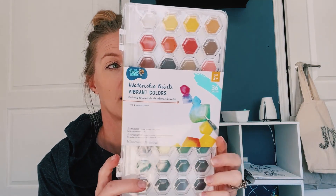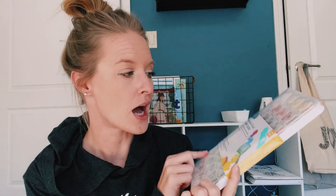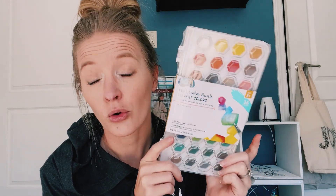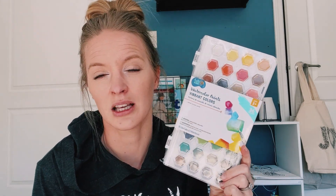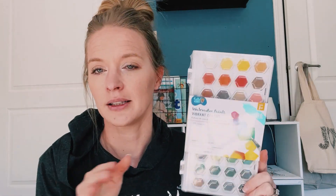We needed a new watercolor set. I grabbed this from Walmart — it's not anything super fancy, but it is a little step up from the Crayola watercolors, which give you maybe eight or ten colors. This gives you a few more options, so it's a little bit better but still not super expensive. And here's another hint: a stethoscope, also grabbed from Walmart.